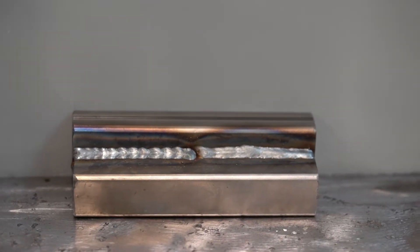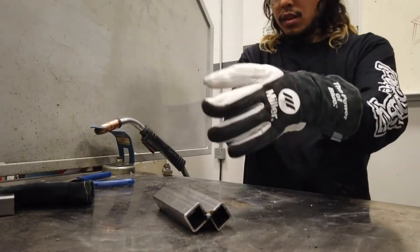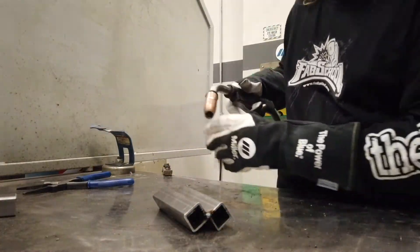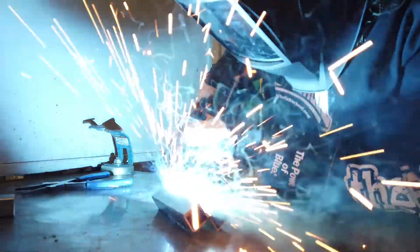The first couple of weeks, a lot of us had never welded at all before coming here. Our first project was just cutting up these coupons, which are just square metal tube, tacking these together, and then trying to get clean lines, clean pulse welds, and clean continuous welds. Many of us had never welded in our lives before, but by the end of it we were all able to pull clean lines and put together some pretty decent looking welds.